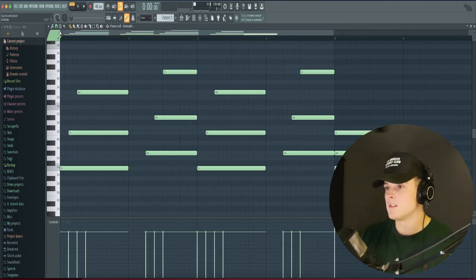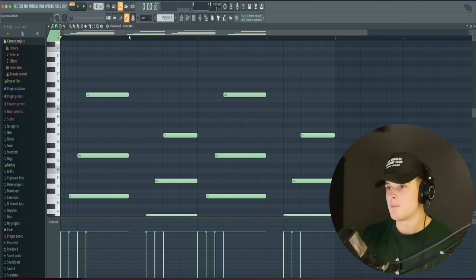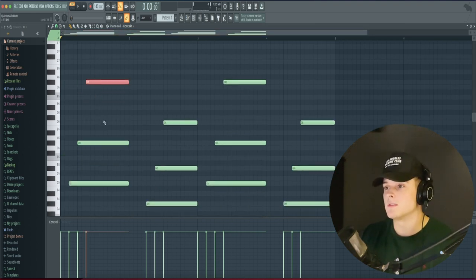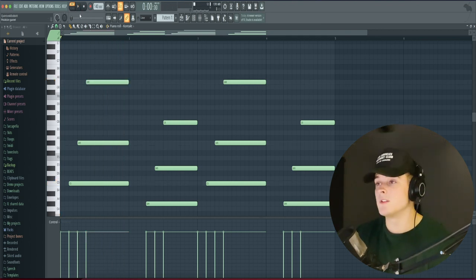What I did here with this triad is I just brought this note up an octave. This is the same exact chord right here. And then I also just added a little top note, G sharp 6. And this chord sounds like this. Also, the BPM is set to 140, if you did not know already. And then to follow up with that chord, I made a G sharp chord.